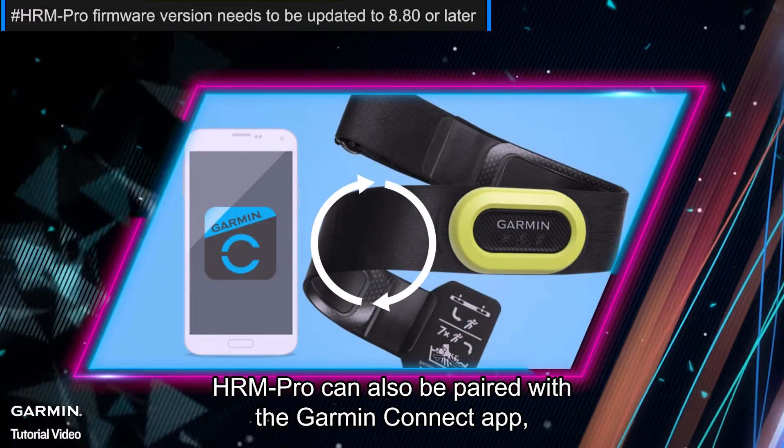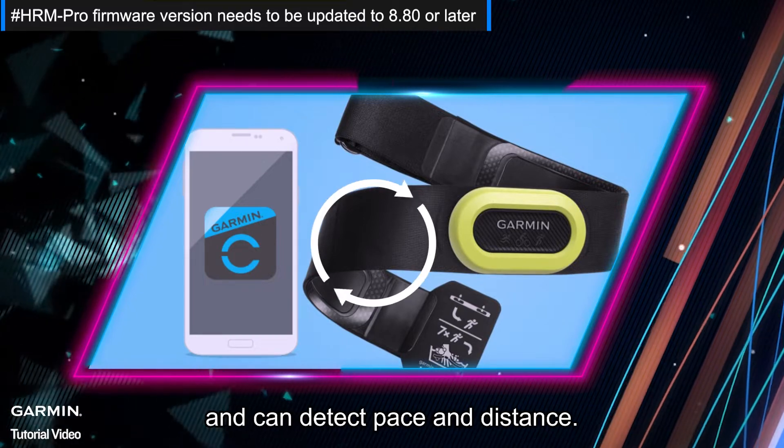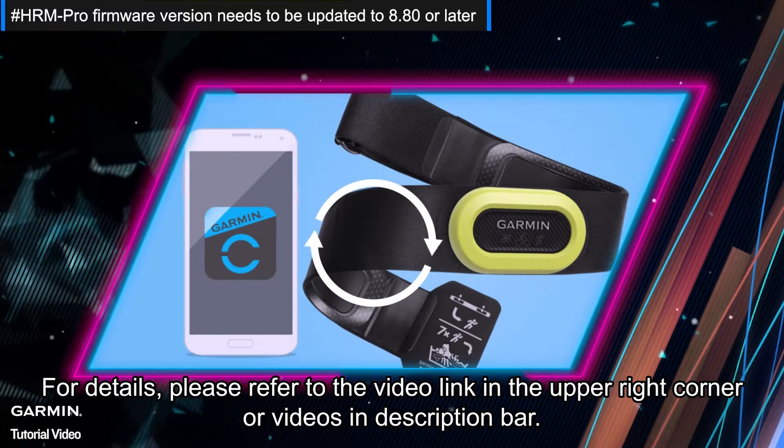Furthermore, HRM Pro can also be paired with the Garmin Connect app to update the device's firmware and can detect pace and distance. For details, please refer to the video link in the upper right corner or videos in the description bar.